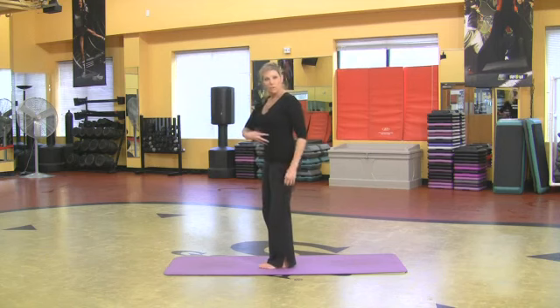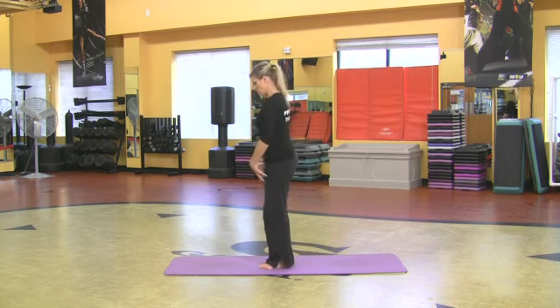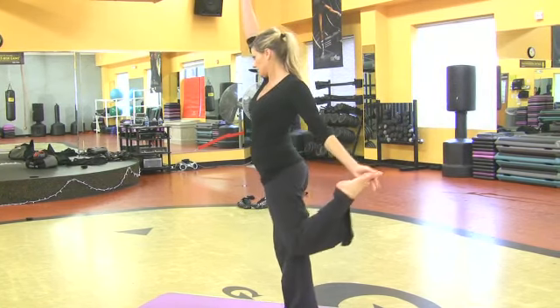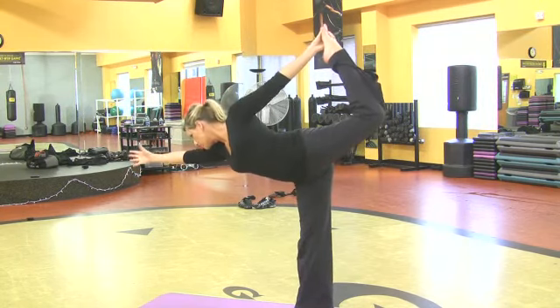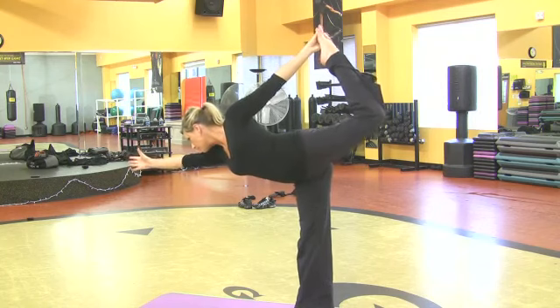You want to pull the core in because it's a balancing exercise and balancing is very hard to achieve, but you can do it. Grab one foot — my thumb is right against my big toe. Reach the arm all the way up, shift your torso forward, and as you do so, press your foot into that hand and it's dancer's pose.